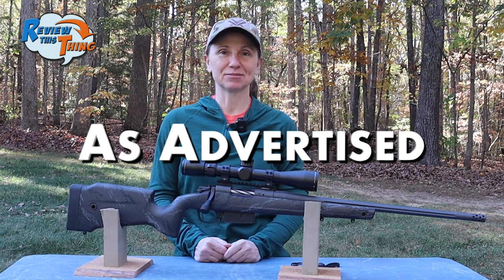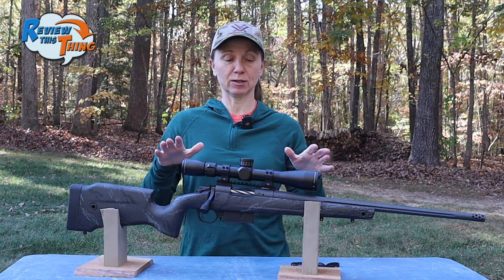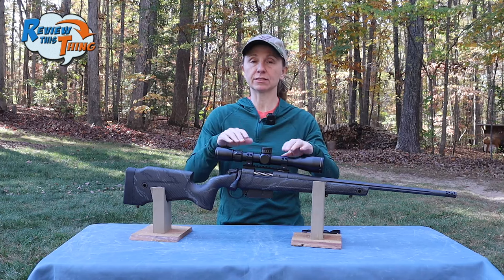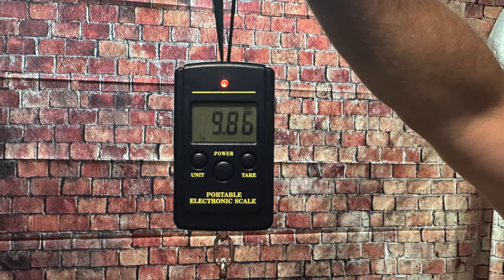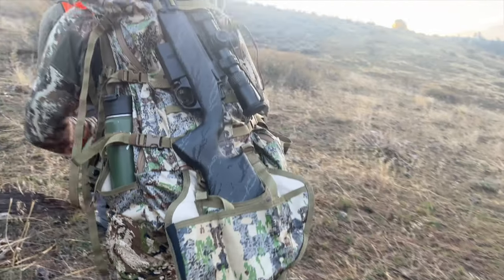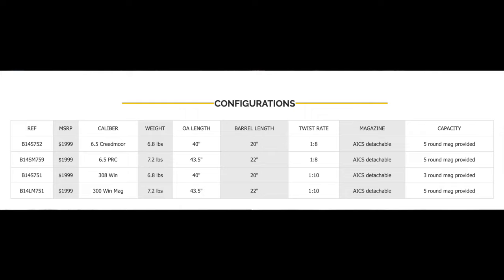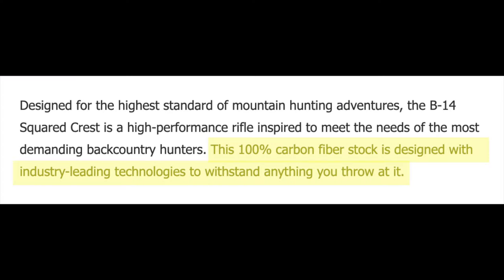Now, is the Bergara Crest as advertised? The first thing Bergara advertises is that it's designed for the high standards of mountain hunting. A couple things help it fit that role. First, it's pretty compact and lightweight — out of the box, it's right at 7.4 pounds. With the Vortex Razor HD LHT scope and suppressor added, it was just under 10 pounds. We came back from an eight-day elk hunting trip in Montana, and Robbie carried it the whole week. He said it never felt out of balance or heavy. The crest comes in either a 20 or 22 inch barrel depending on caliber — the 6.5 PRC is a 20 inch barrel, so even with a six-inch suppressor it still wasn't excessively long.